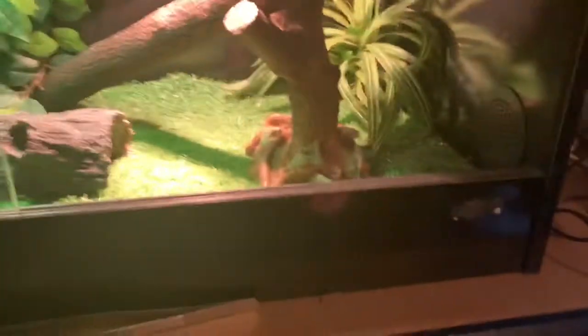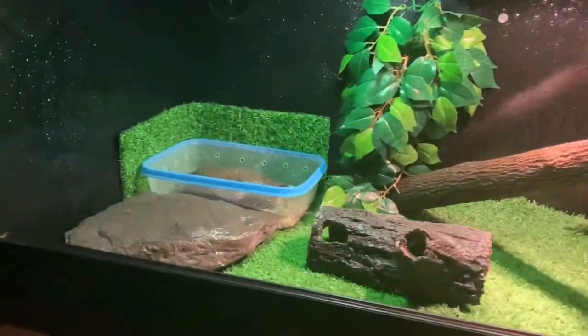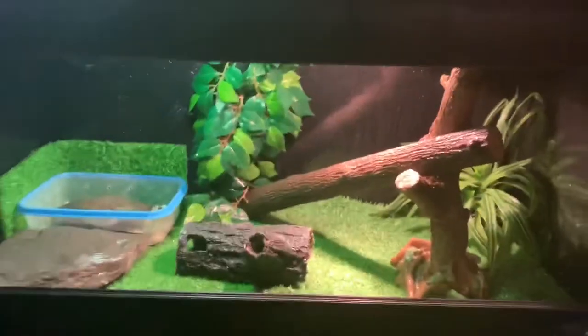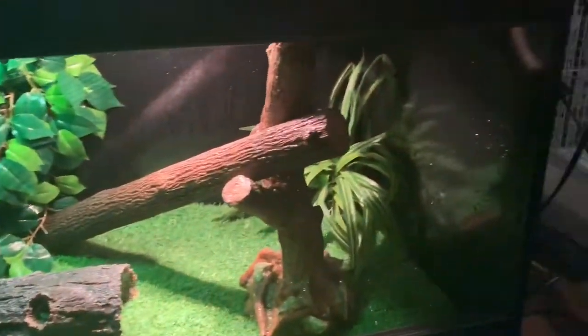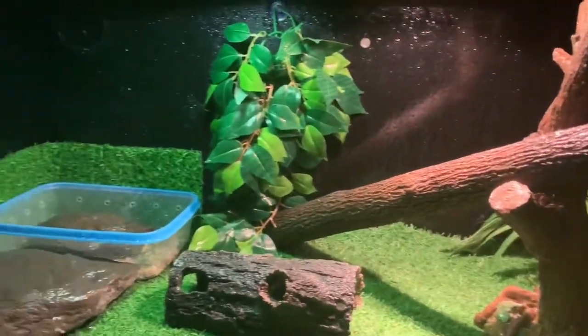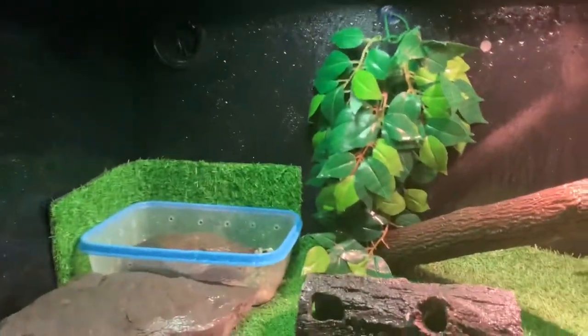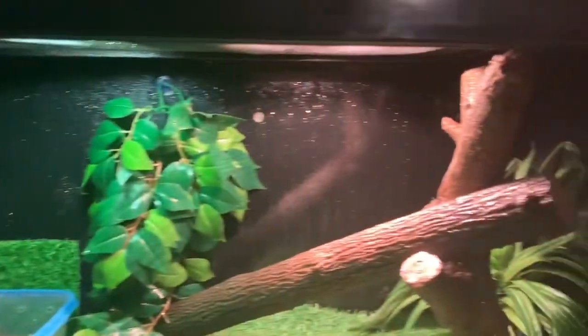Now I'm going to spray it, introduce the crickets, and then introduce the little guy into his new home. So here's what it looks like when it's sprayed — I also took the glass off to give it a clean. This is the final product. Sorry for the bad quality today, I'm just using my phone because my camera is currently dead. This is the little guy's new home, hopefully he'll like it. Now I'm going to introduce the crickets, which are just above Striker's tank, and then I'll introduce him.